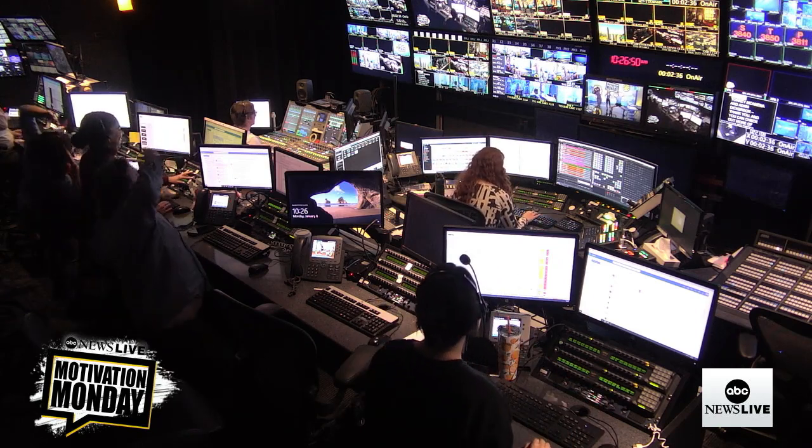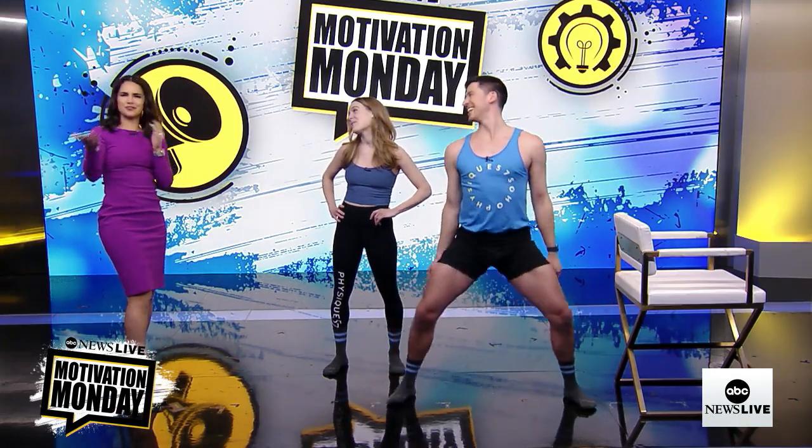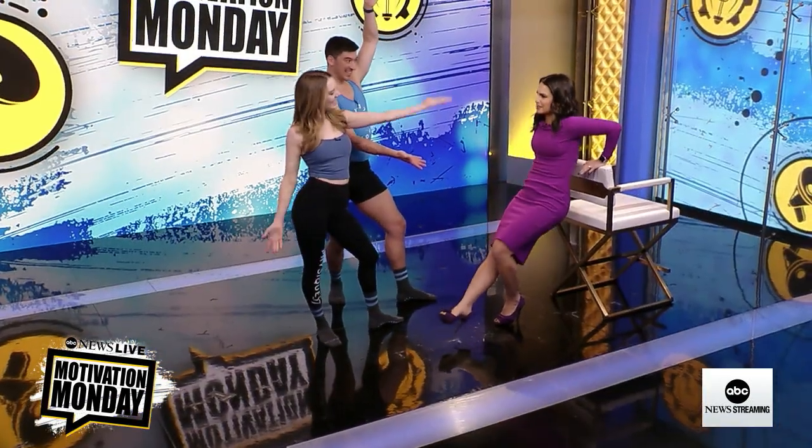You're already jumpstarting our workout here! Tori, Adam, thank you so much — and thank you to the control room for getting into it. Don't forget you can check out more of Tori and Adam's workouts on ABC News Live's Instagram page. I'm Diane Macedo — ABC News Live is here for you anytime with the latest news, context, analysis, and tricep dips.